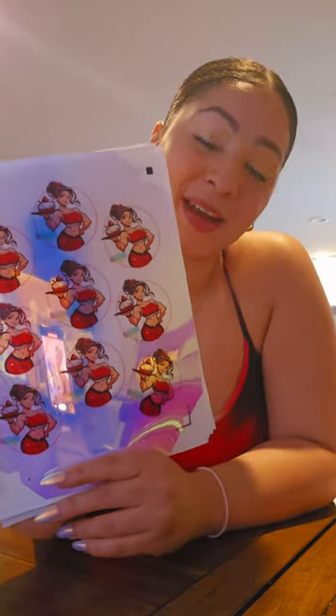So feel free to DM me or comment down below if you have any questions about shipping and ordering. And don't forget — you can put this sticker on your bottle, your computer, your laptop, your wall, anything. This is our sticker, so come on!